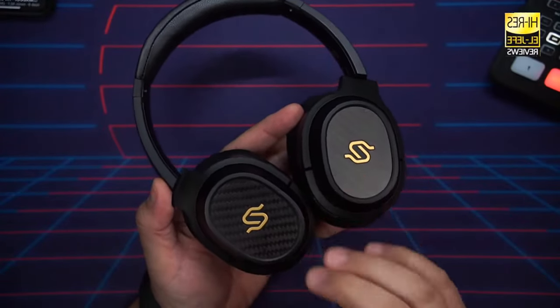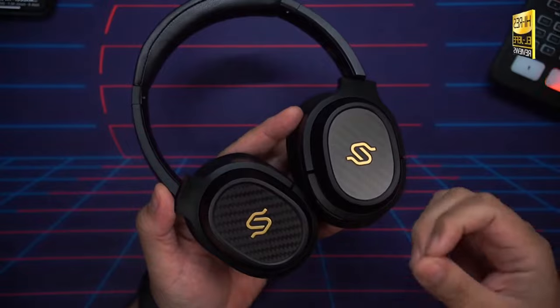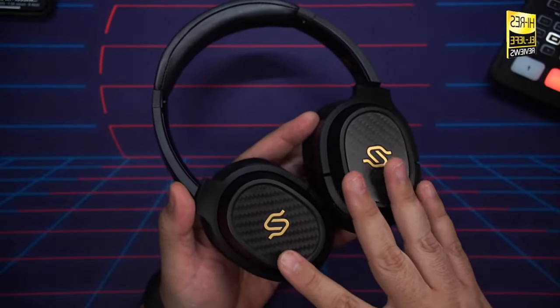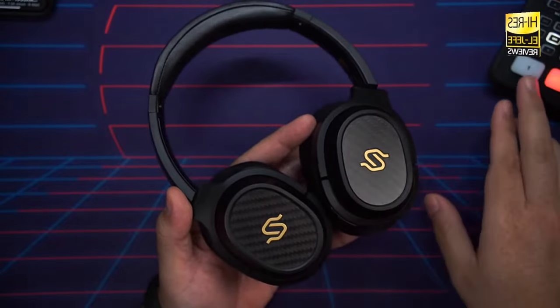Moving to midrange, this is where the S3 truly shines: rich and warm yet smooth and well-controlled, with excellent vocal clarity that's never muddied by the bass response. The mids are more forward than most other wireless headphones on the market, which I personally love — I want my headphones to be mid-range heavy. This is what really sets them apart at this price range. I tested with 'Love's Train' covered by Silk Sonic — the male vocals and instrumentation shine beautifully, always sounding natural and accurate.